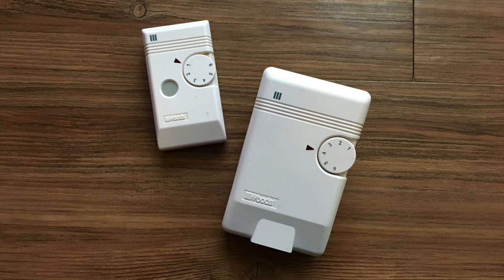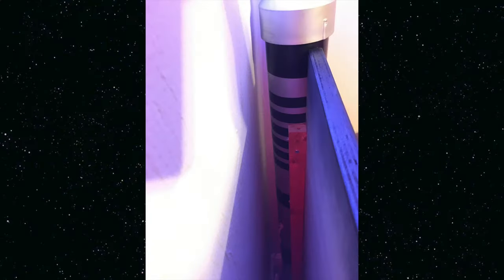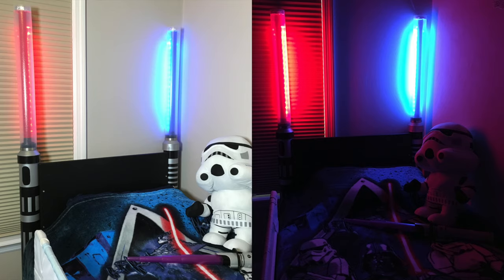We plugged both light strips into a remote and plugged the remote into an outlet right behind the headboard. The remote will allow the lightsabers to be turned on at the same time.